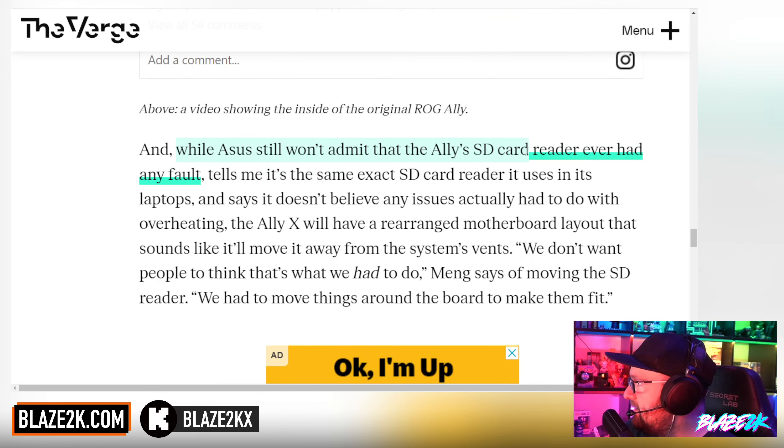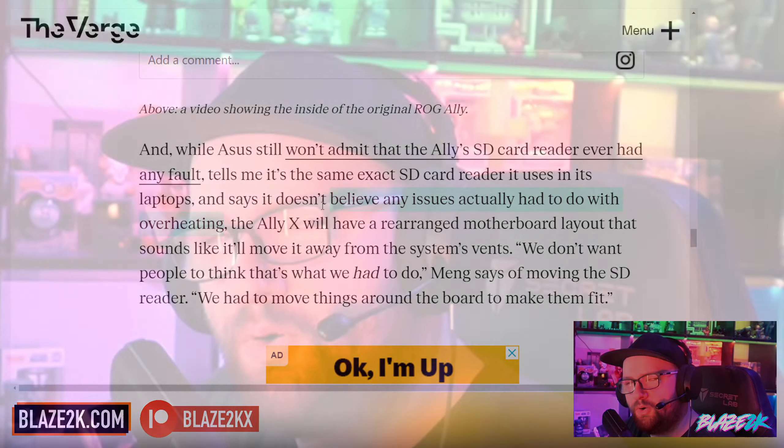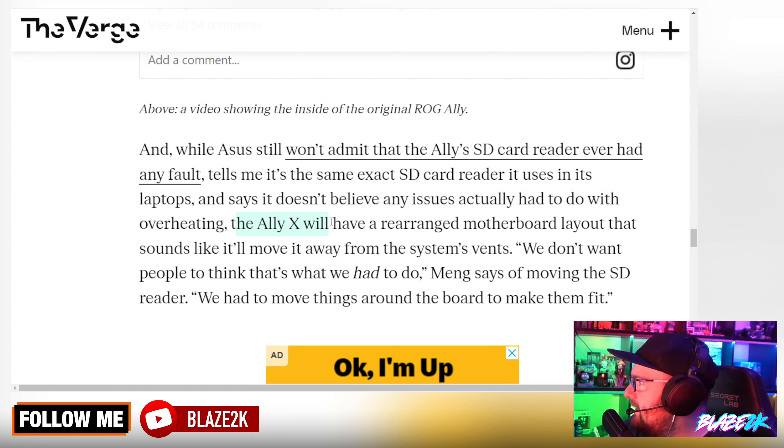While Asus won't admit the Ally's SD card reader ever had any fault, saying it's the exact same reader used in their laptops and that they don't believe any issues had to do with overheating — tell that to the people on Reddit who had to RMA their device, wait without their handheld, and lost money because their SD card failed. The Ally X will have a rearranged motherboard layout that sounds like it'll move the SD reader away from the system's vents. Smart move.